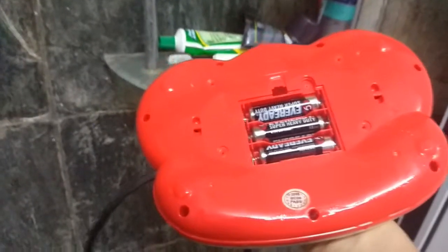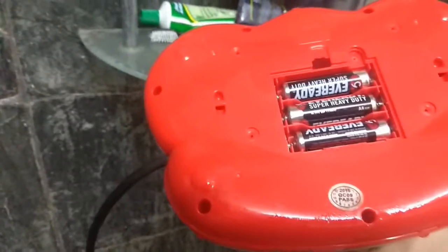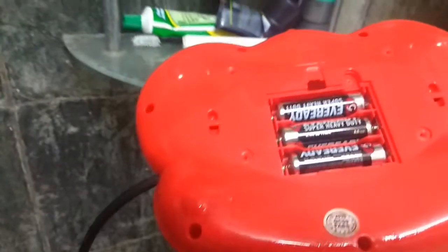You don't have to worry about safety, because we are not using AC mains. We are just using a battery only, which is about 4.5 volts. So it won't hurt humans.